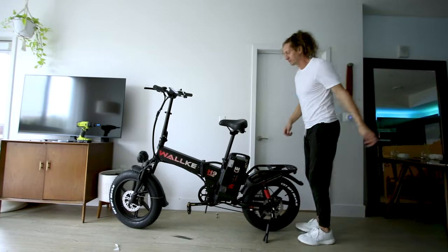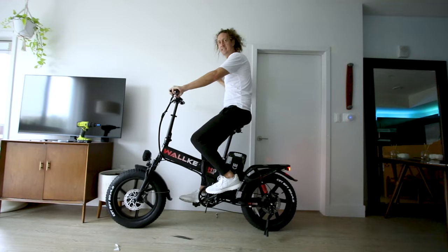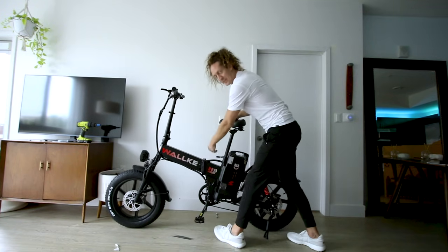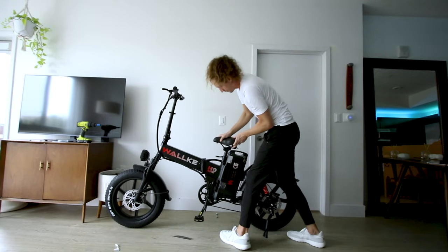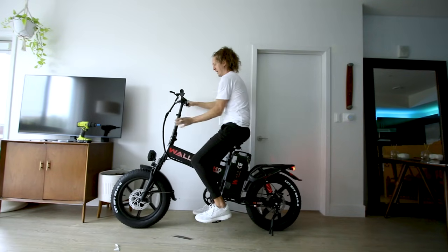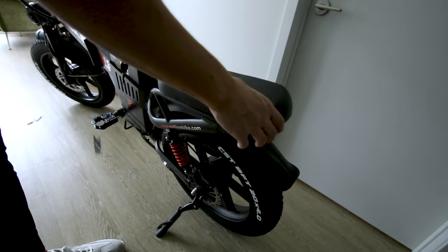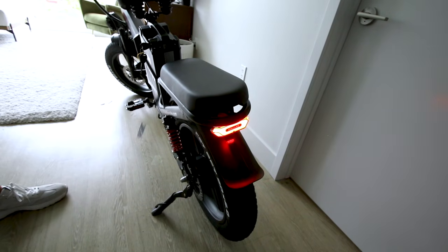At six-foot-five, with everything on maximum height, the bike is huge but rideable. Dropping to minimum seat height it still has a reasonable pedal stroke. The bike handles both a tall and short rider configuration well. There's a passenger seat that can be attached, and when you pull the brake lever a brake light activates — a nice safety feature.